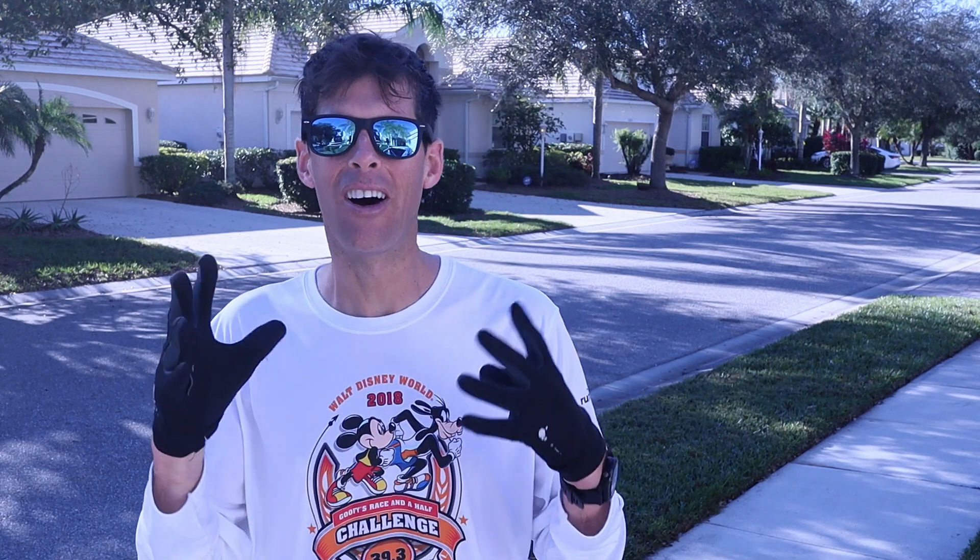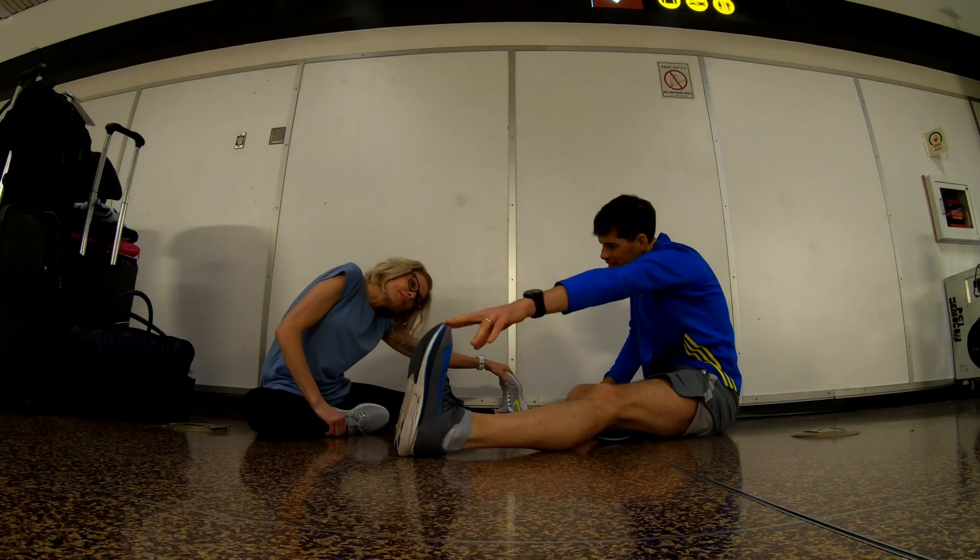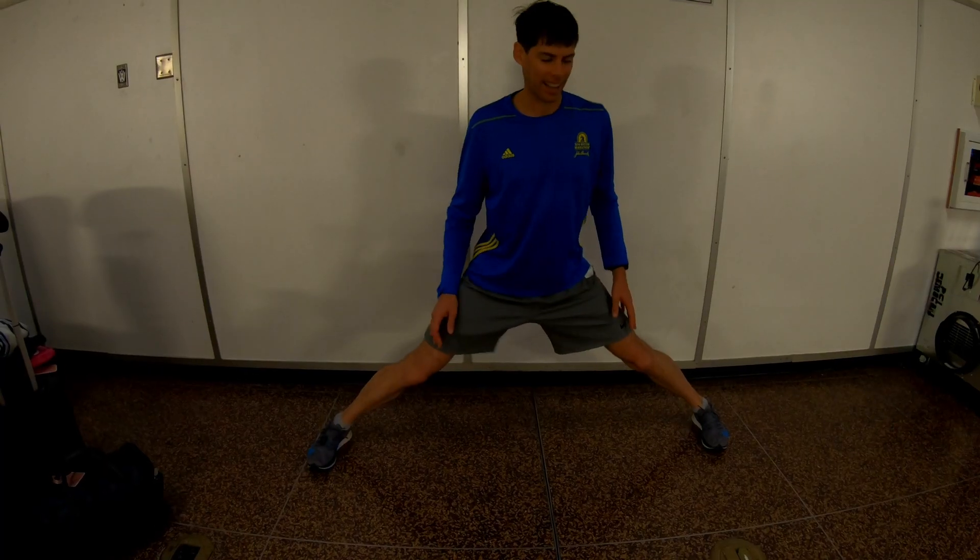The Roll Recovery R3 orthopedic foot roller - I have enjoyed using that. We're going to do the drawing in just a few minutes. Hey guys, stay tuned - we are giving away the Roll Recovery R3 in just a few minutes. But first, do you remember back in June? Harmony and I posted a video of us at Seattle airport and we were doing some stretching.